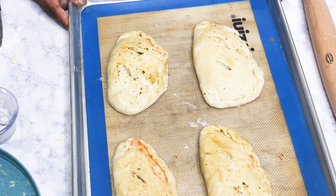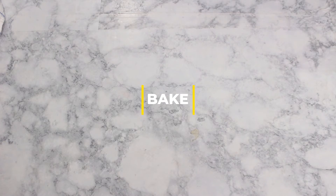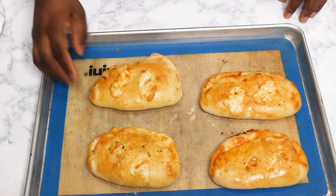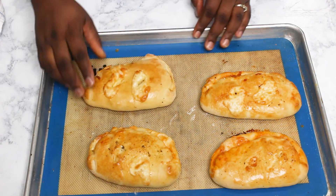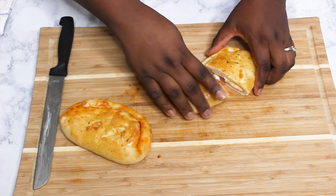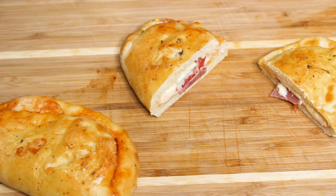Bake at 425°F for about 10 to 12 minutes, depending on your oven. Check after 12 minutes until they are golden brown and the underside is well cooked. Then it's ready — that's our calzone, and you can see the inside looks beautiful with some air pockets and deliciousness.